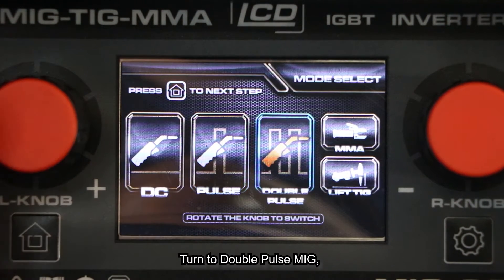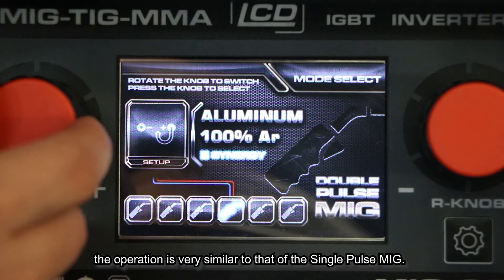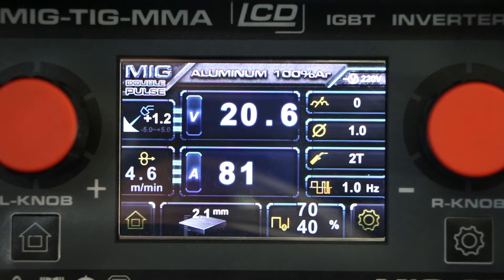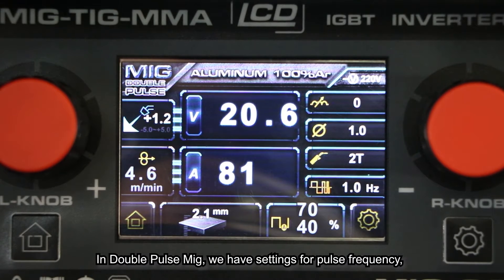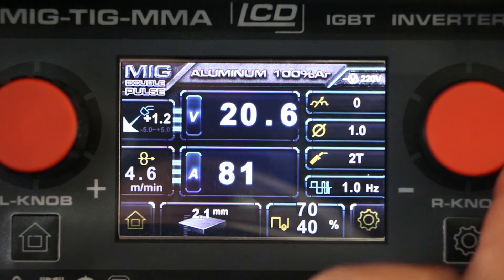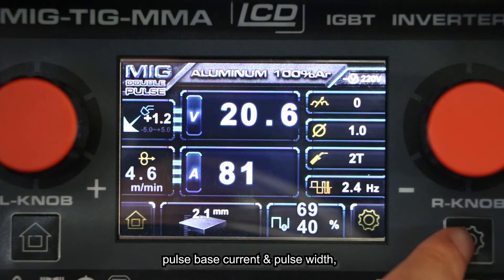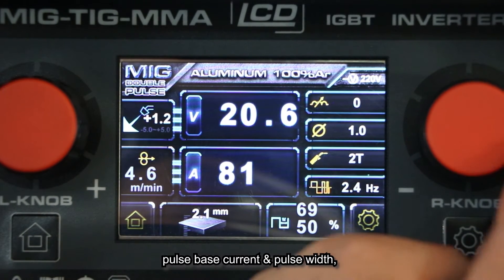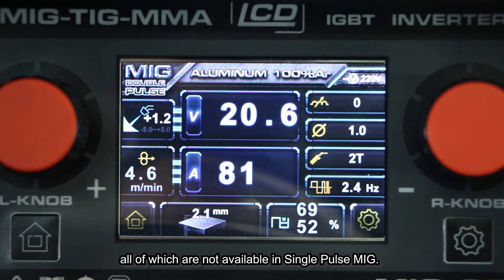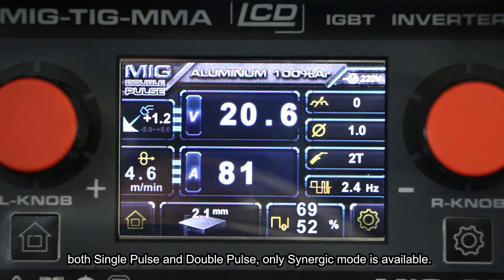Turning to double POS MiG — the operation is very similar to that of single POS MiG. The main difference lies in three settings: in double POS MiG we have settings for POS frequency, POS base current, and POS width — all of which are not available in single POS MiG. Also note that in POS MiG, both single and double POS, only synergy mode is available.